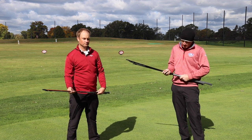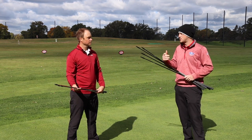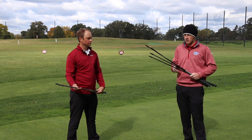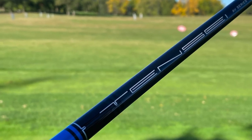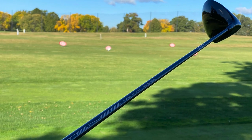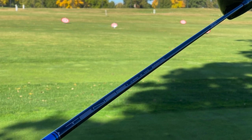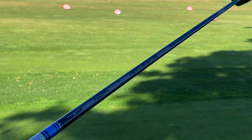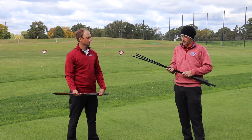Moving into something that's a little bit more mid — maybe you don't need a huge change in your spin or in your launch. That's where the Mitsubishi Tensai AV Blue Raw comes into play. It's going to be a mid launch and a mid spin, so that's going to be right in the middle. If you're trying to find something that's just consistent, the Mitsubishi Tensai AV Blue is probably going to be the one for you.